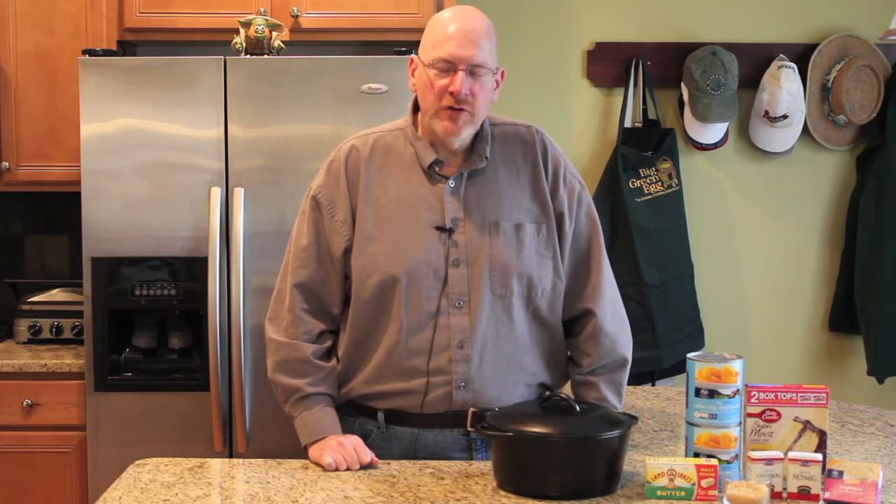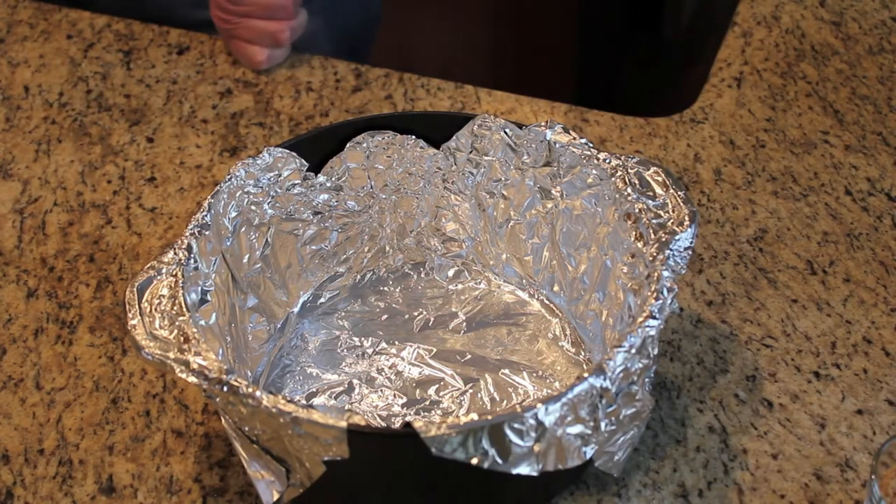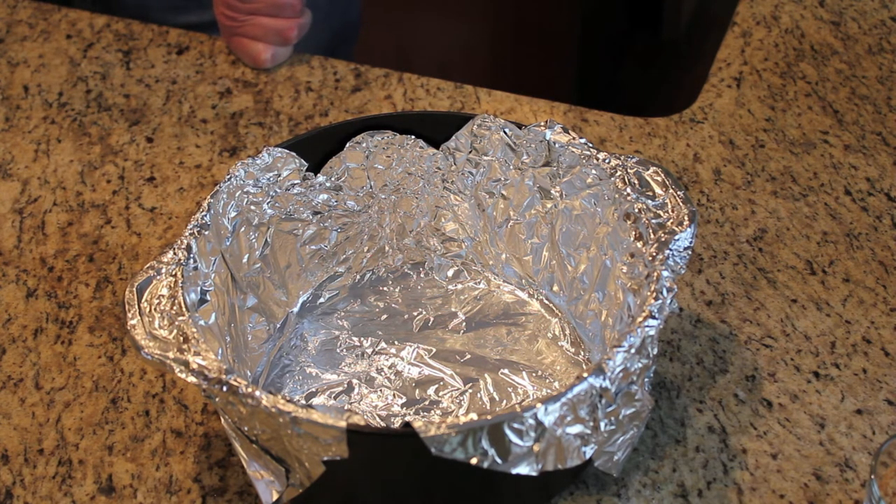While the egg is getting up to temperature, I'll go ahead and prep the Dutch oven and put the ingredients in. There are a couple of options to make it easier to clean the Dutch oven. Lodge makes parchment paper inserts for the Dutch oven. You can also wrap it in aluminum foil. I find that the cast iron gets easier to clean with each use, but today I'm going to use the aluminum foil method.